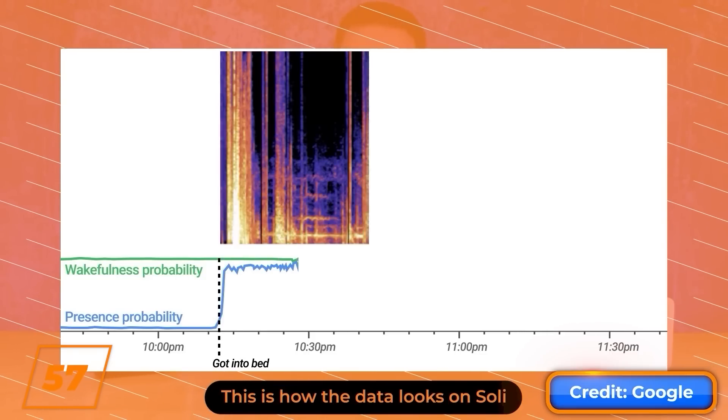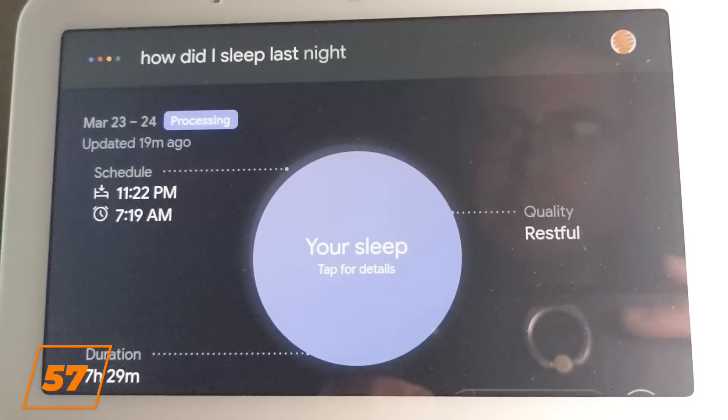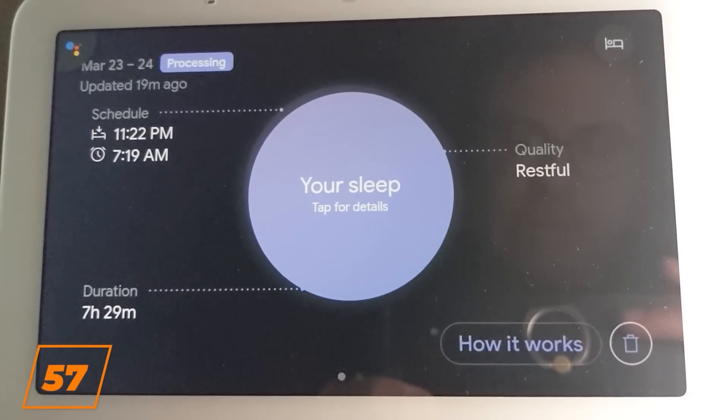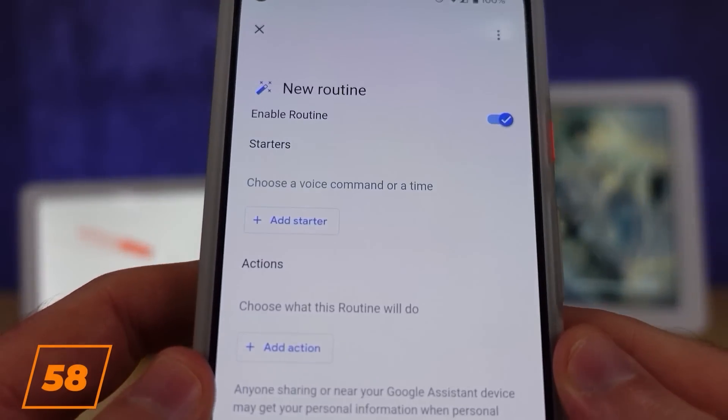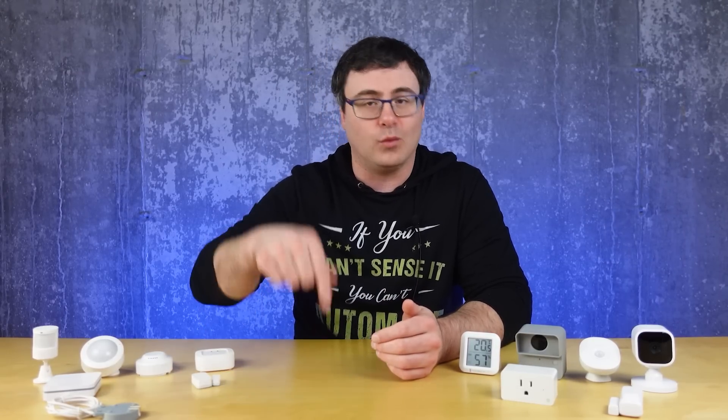Google has also stuck a few sensors into their products. The Nest thermostat has a temperature sensor that drives some of its behavior. The Google Nest Hub second generation has radar on it, which can give you information about your sleep cycles. Sadly, Google doesn't let us run automations off any sensor today, but that is stated to change with the Matter Standard coming. It's currently hard to get all your automations and systems to play nicely together, especially with sensors, as they tend to only work within one hub — though that should also start to change with Matter.